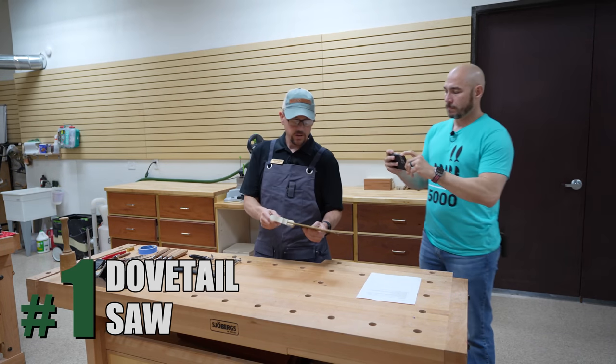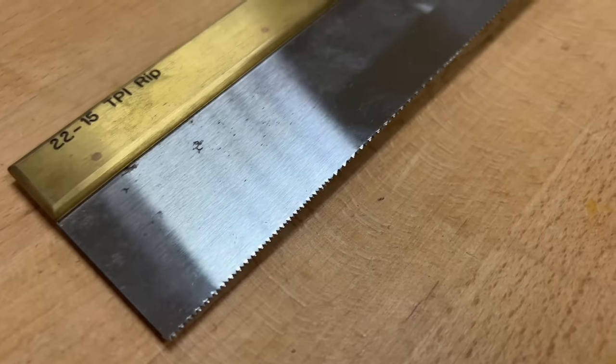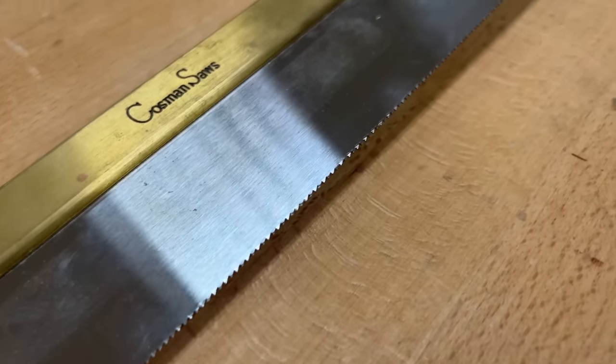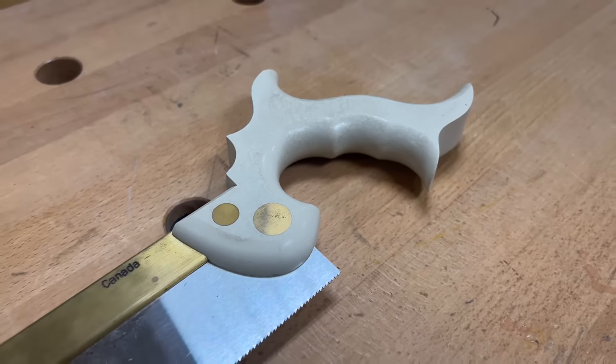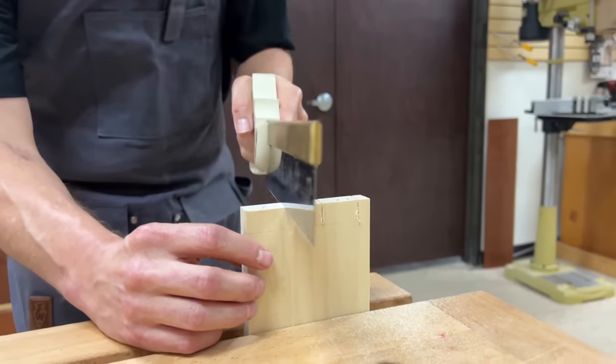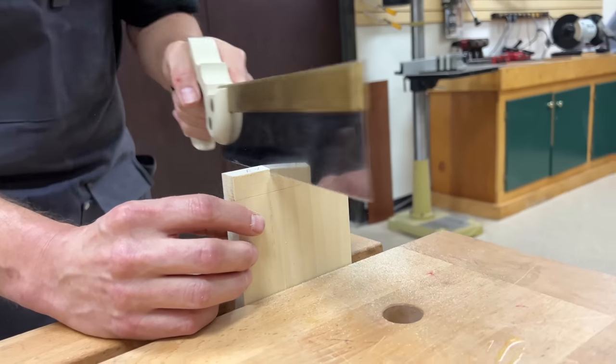Tip number one is a good quality dovetail saw. A dovetail saw is filed for a rip cut. You want something with a minimal set to it. This particular saw has a 2,000 set to the tooth — one tooth is bent 2,000 one way, the other tooth is bent 2,000 the other.